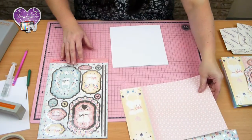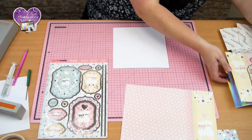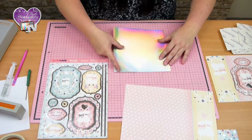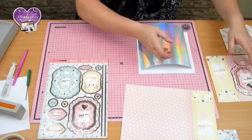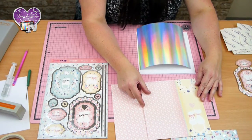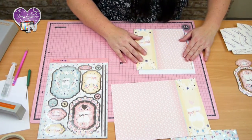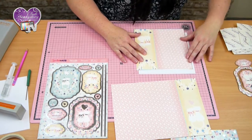I've just taken an 8x8 card blank and I've already pre-cut a piece of Rainbow Mirri just so it fits the cover. Then I've cut a piece — this section from the backing sheet — but I've cut it so it's slightly smaller than the Rainbow Mirri, just so it leaves a lovely looking border.